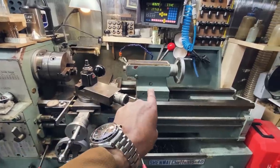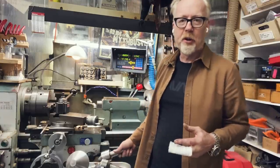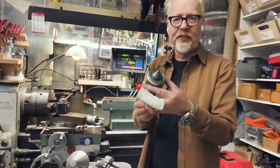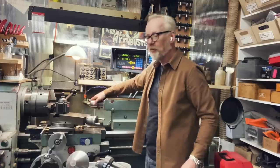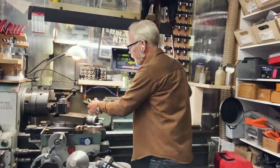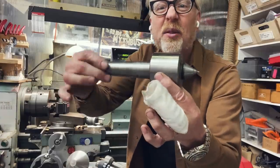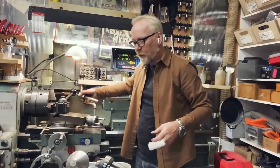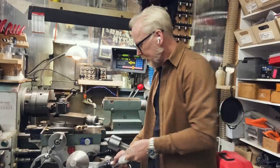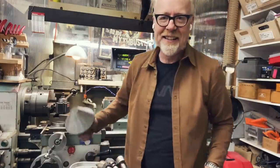And then there's the tailstock, which actually performs a couple of different functions. If you're turning something long and you want to maintain its perfect concentricity, you might put what's called a live center in your tailstock, pop it in here — this cone intersects with the work. It's called a live center because it actually spins. You can see that this part spins on the body.